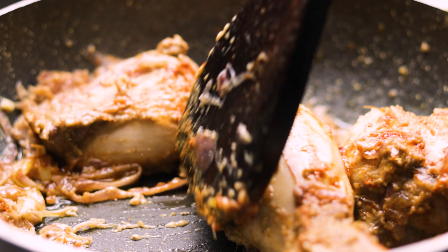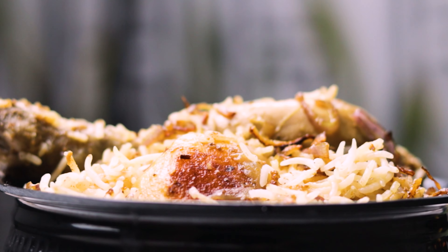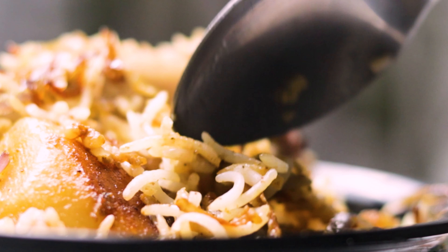Making biryani is not really a big deal, it's all about love. So today, let me give you a taste of love.